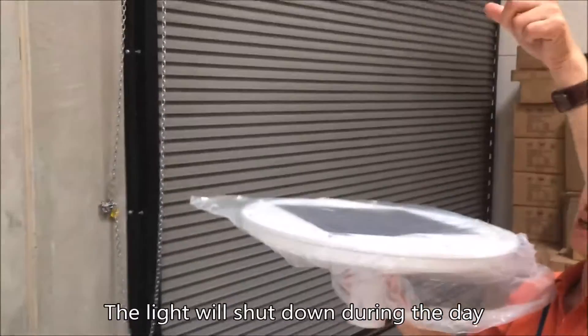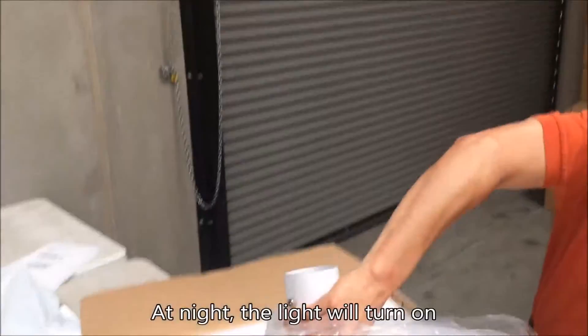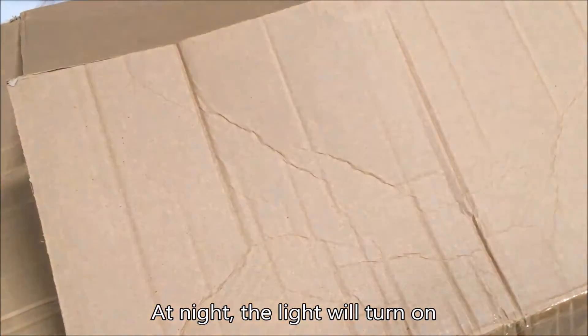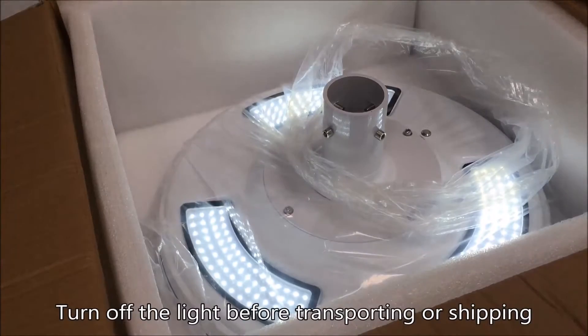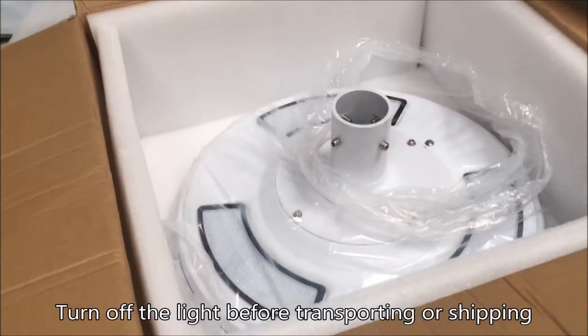See if solar panel detects the amber line — shut down during the daytime, but during nighttime, if not, no sound, should be turned on. Should be turned on by default. If in shipment or store mode, press one more time to shut down.